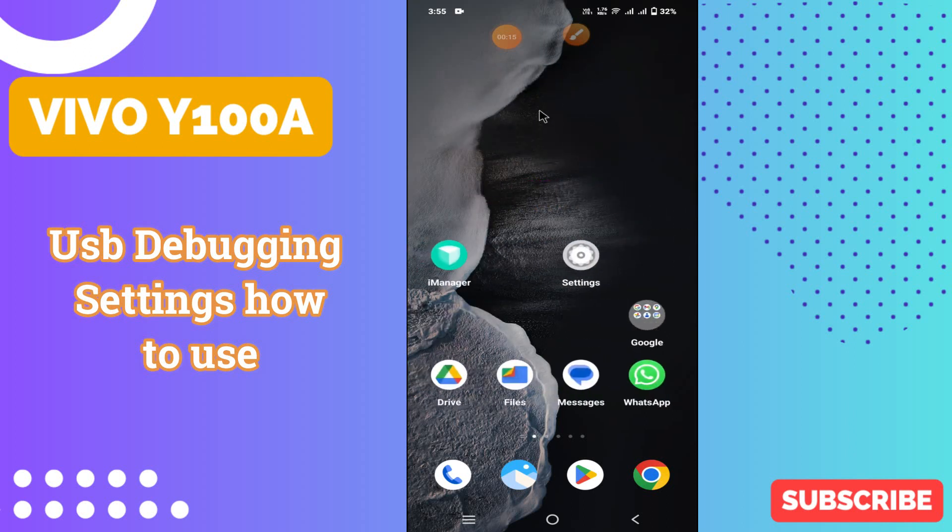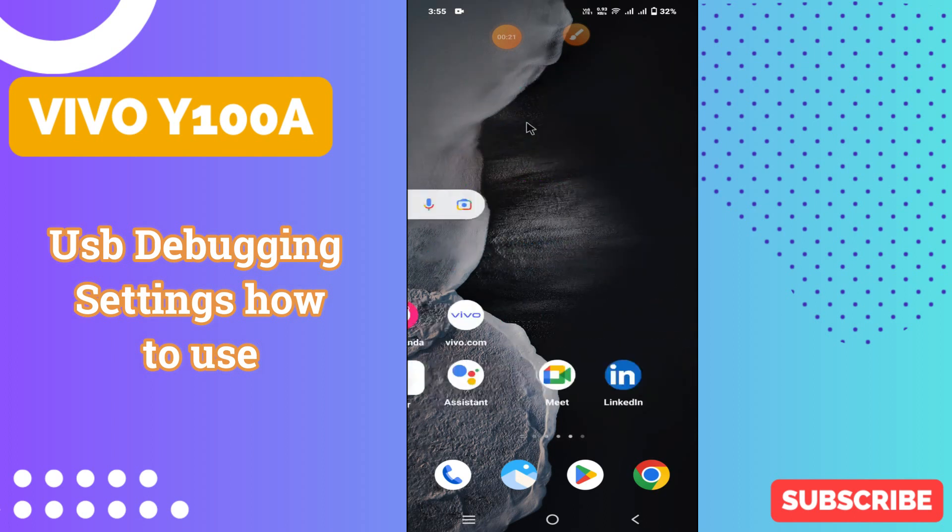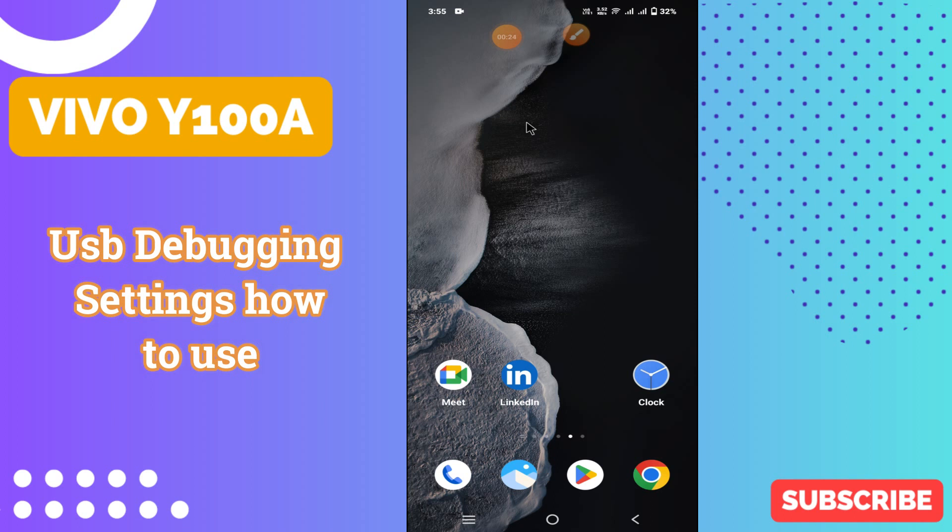Hi everyone. In today's video I'll show you how to manage USB debugging settings in your device, Vivo Y100A. I'll show you how you can do it.